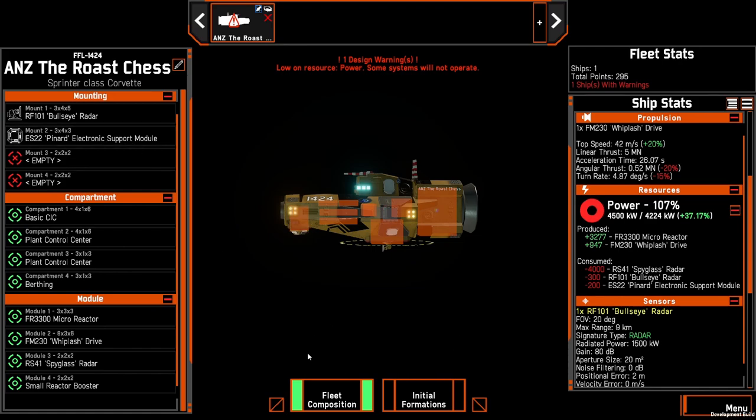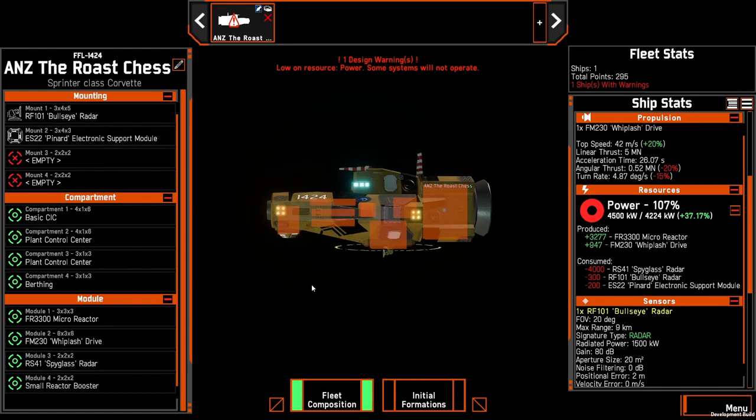The premise of this scout ship is that you turn off the radar in order to access the bullseye and the pinard. And later on, if you need to, you can access the spyglass again. So let's have a quick look at the positioning of the bullseye and the pinard.